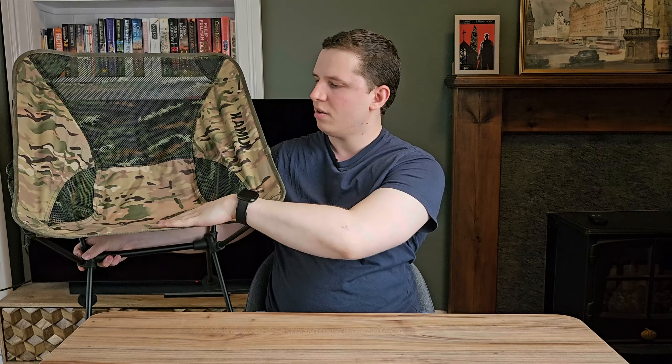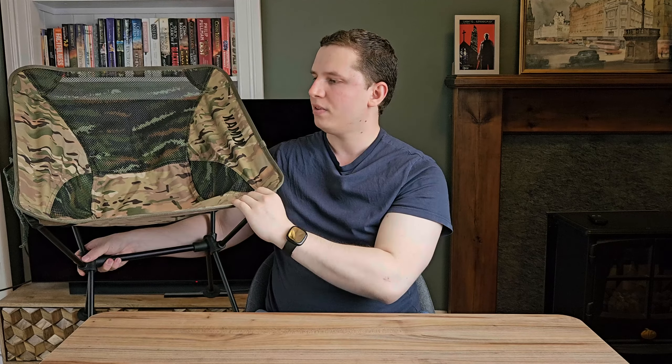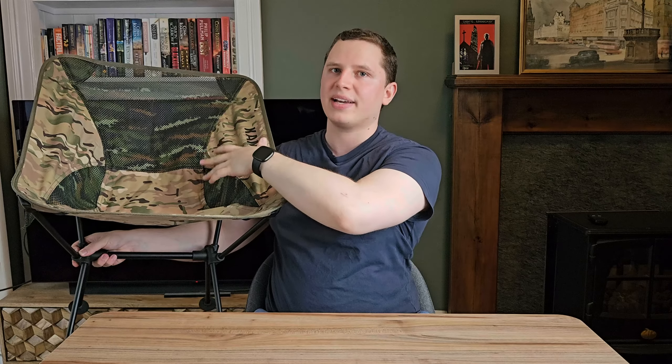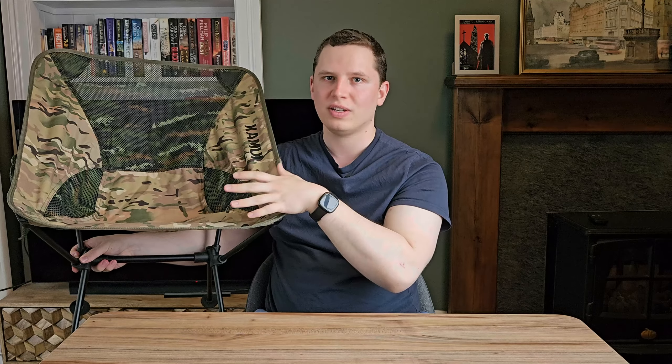When it comes to weather performance, water does collect on the bottom of the chair and it does soak in, so you will have to dry it off after rain. I do like the mesh back, which is pretty common with a lot of these lightweight camping chairs — it means that when the weather gets hot your back can breathe and there's less of a sweat issue.